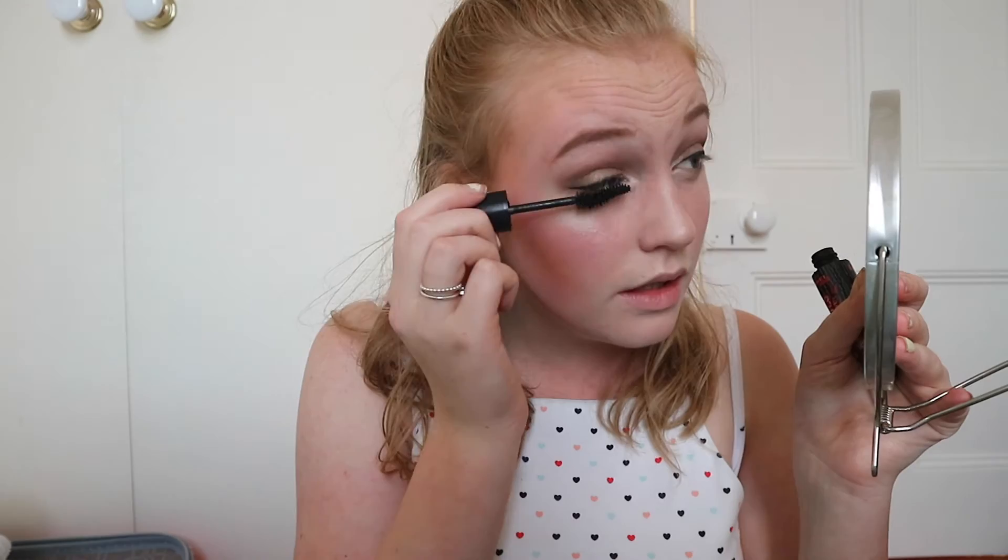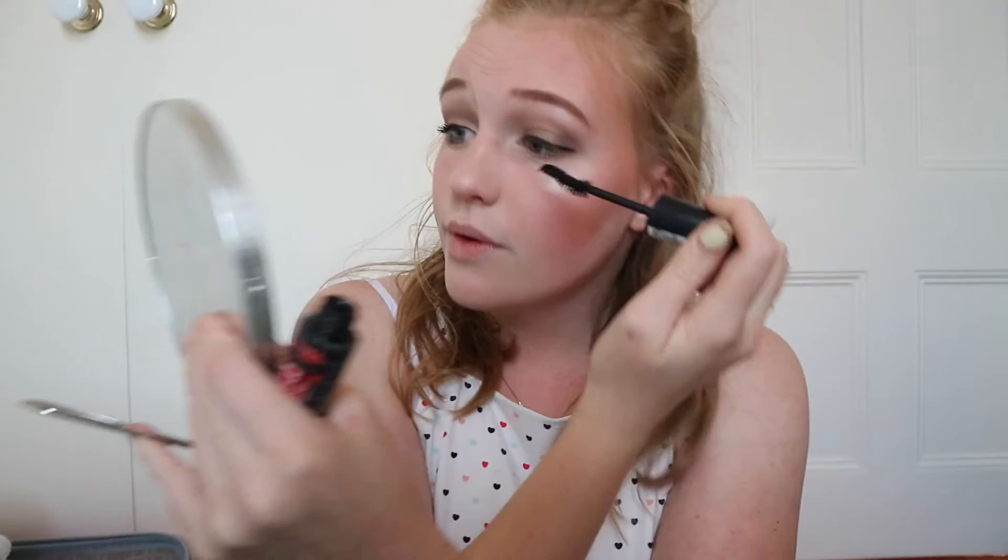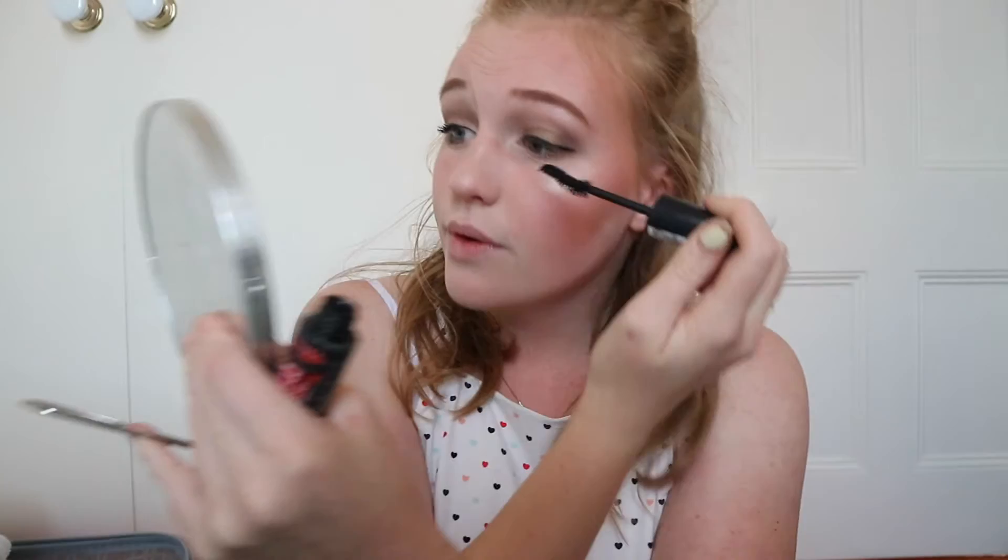Where is my eyelash curler? Someone stole it the other day so I don't have it with me, so I'm just going to be putting on a ton of mascara instead. This is my favourite mascara — it's the Scandalize Room of London Rock and Curves mascara. I was also going to apply false eyelashes that I had saved for the concert, but I've completely misplaced them and it's too late to go buy them, so I'm just going to leave it.